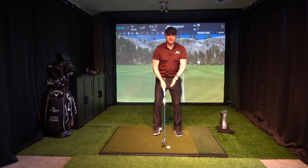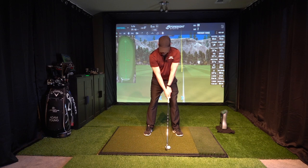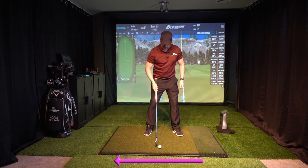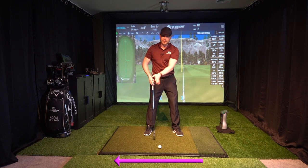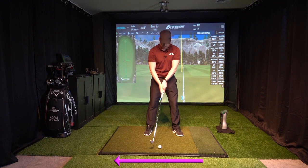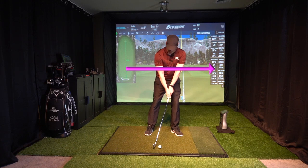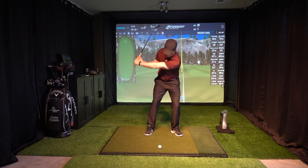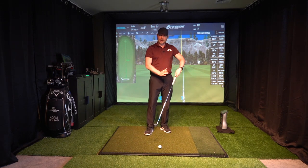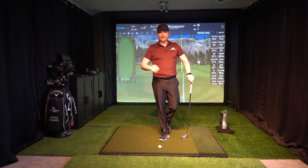One of the first things I would do in setup is instead of having my normal ball position, which is center or slightly ahead of center, I might push the ball back a little bit. I'll have it as far back as the right foot if I really want to hit a low shot, but just nudge it back a couple of inches to start. The other thing you can do is have your weight a little bit more on the left side, because both of these things will encourage more forward shaft lean at impact.